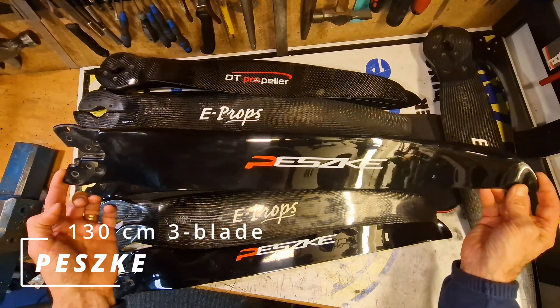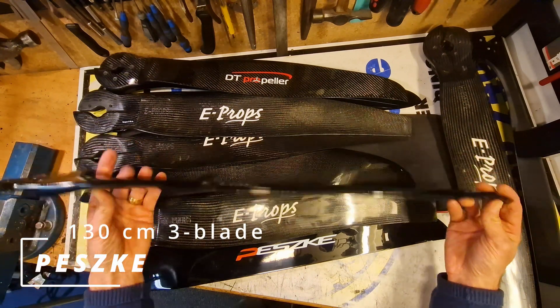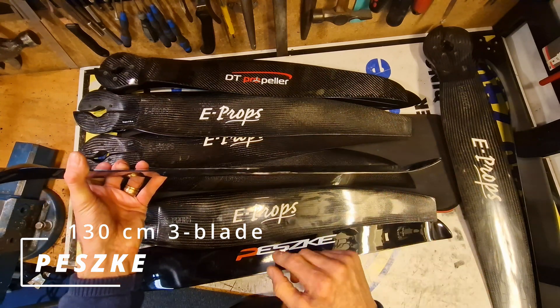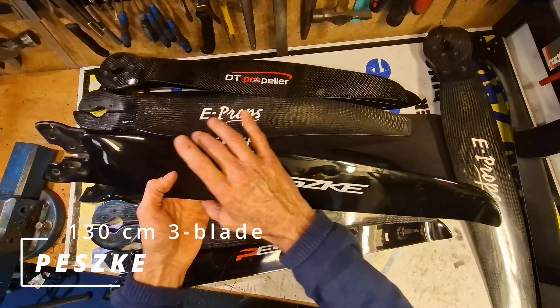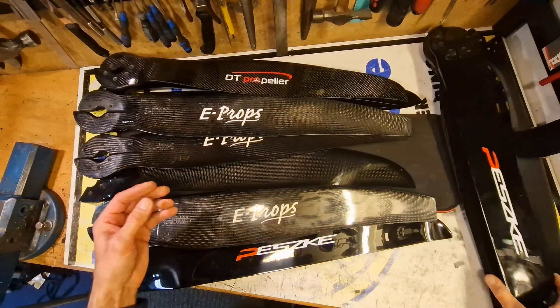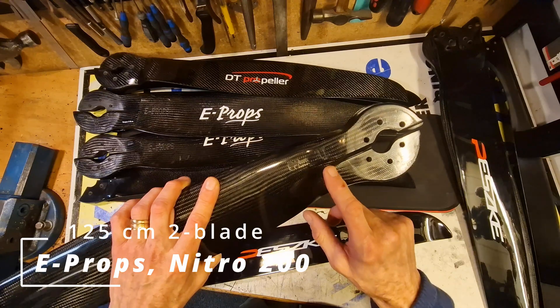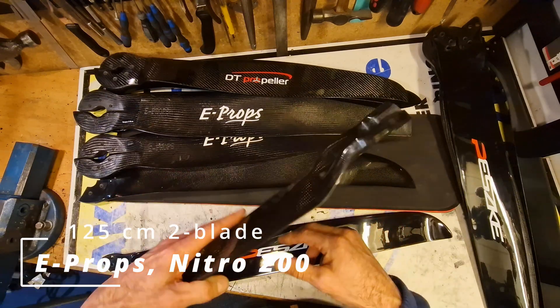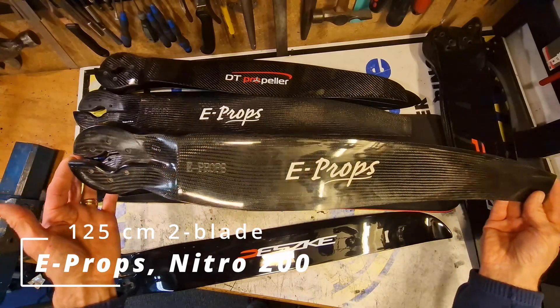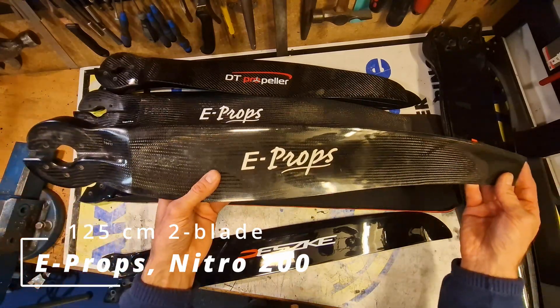The next propeller is a Polish propeller from Pesky — also a 3-blade. They are designed with even higher winglets than DT propellers. It's a very narrow propeller. And finally, another E-prop with a 3L configuration. It's a 2-blade 125 cm. It's very light — less than 500 grams.